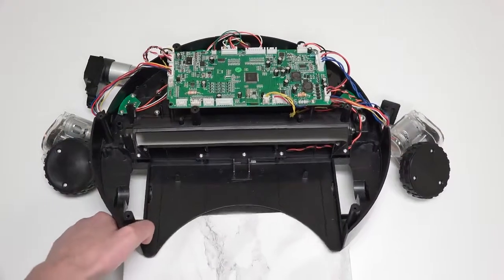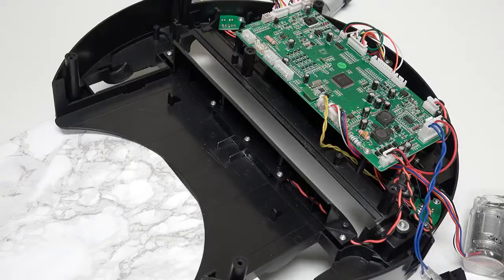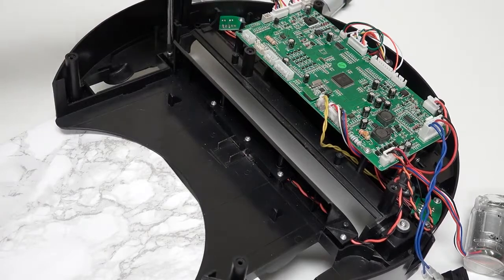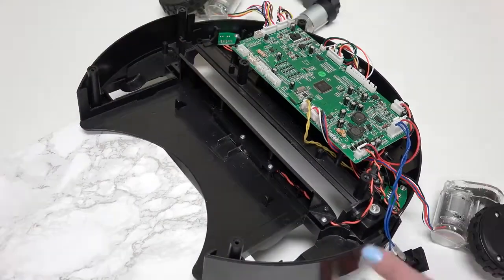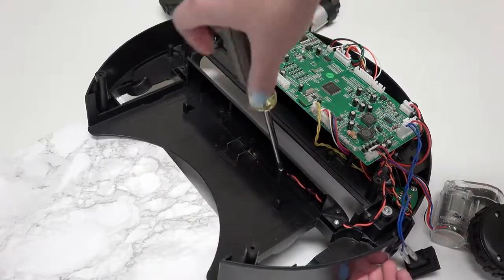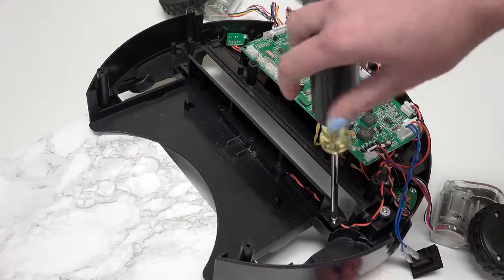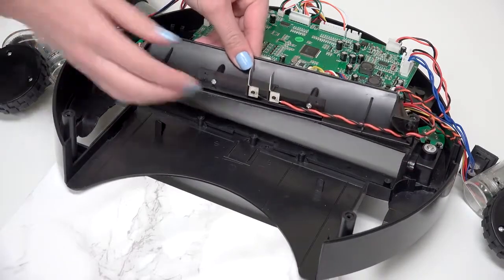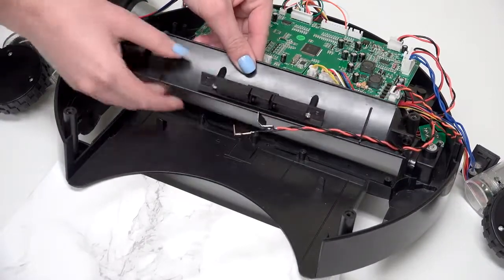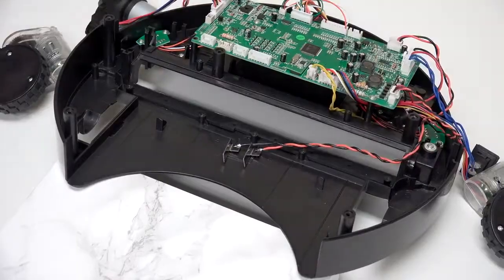It may also help to prop Bob's back up for the rest of the repair. There are five more screws to remove in order to access the contact points. Remove all and lift the main brush compartment's barrier. Then slide Bob's contact points out of their spaces and follow their wiring to the correct circuit plug on the mainboard.